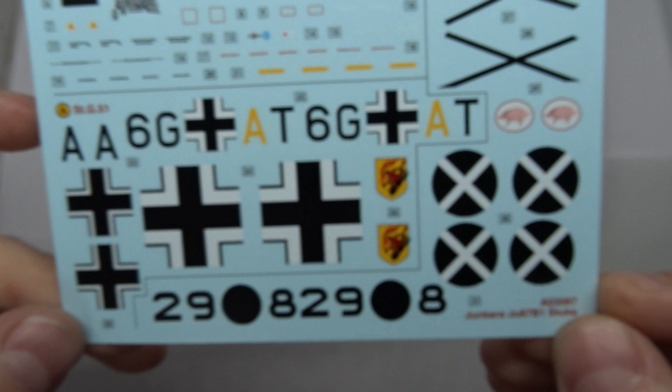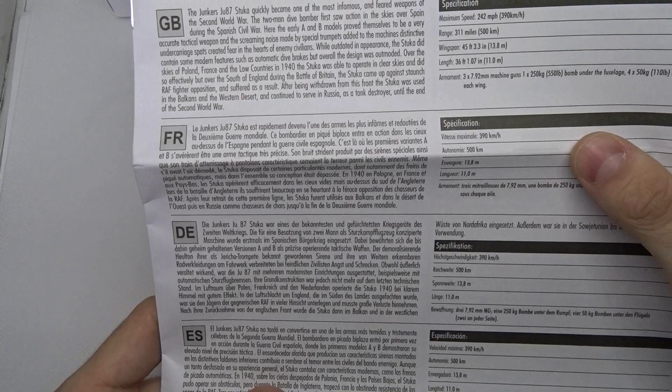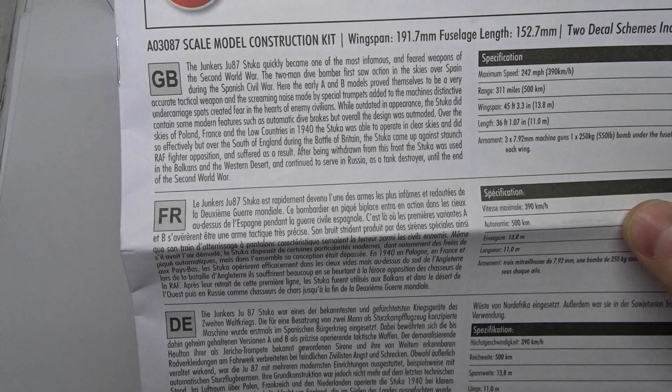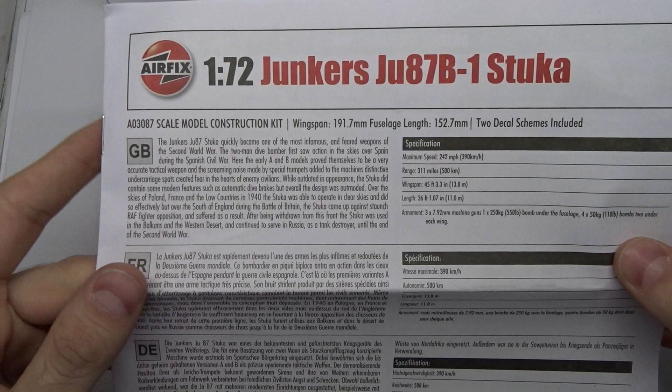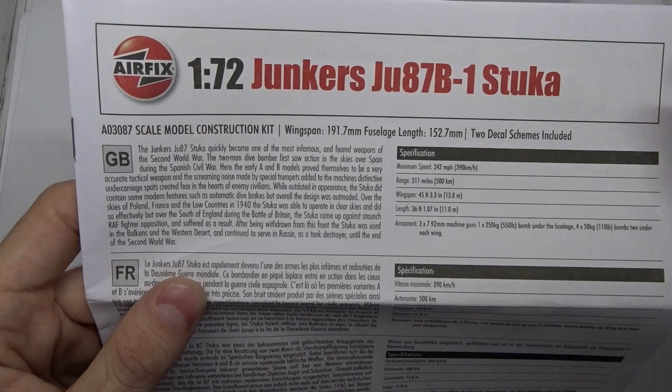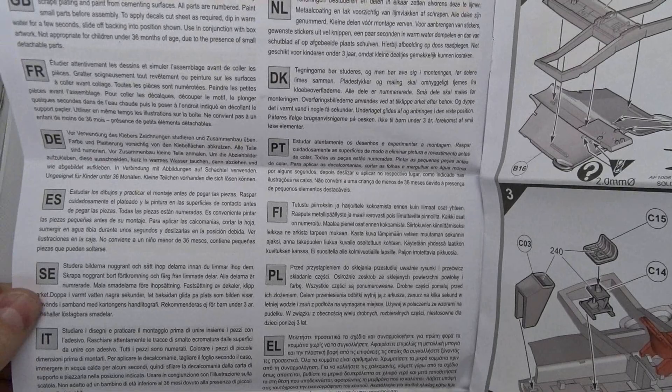We get a bit of history about the Stuka in different languages in the manual. It was a dive bomber and quite successful at the beginning of the war, but it's a quite slow plane. Once it encountered the Spitfires and Hurricanes above the Channel and Great Britain it had to suffer quite a bit. By the end of the war it was also used as a tank hunter, equipped with two 37mm cannons.